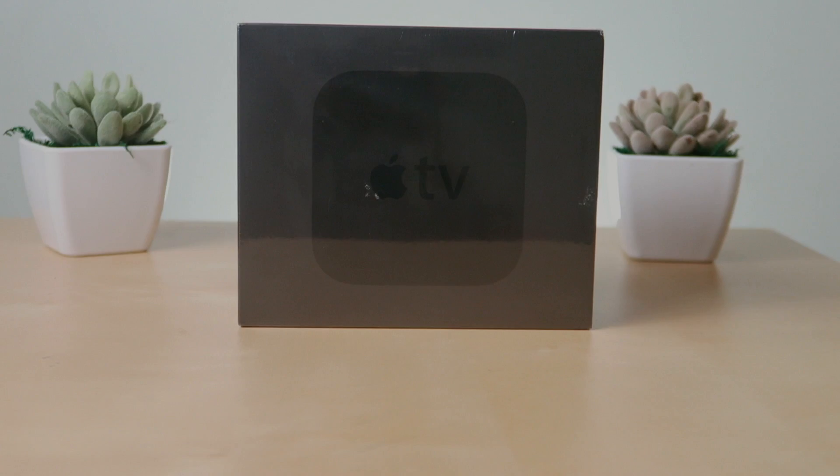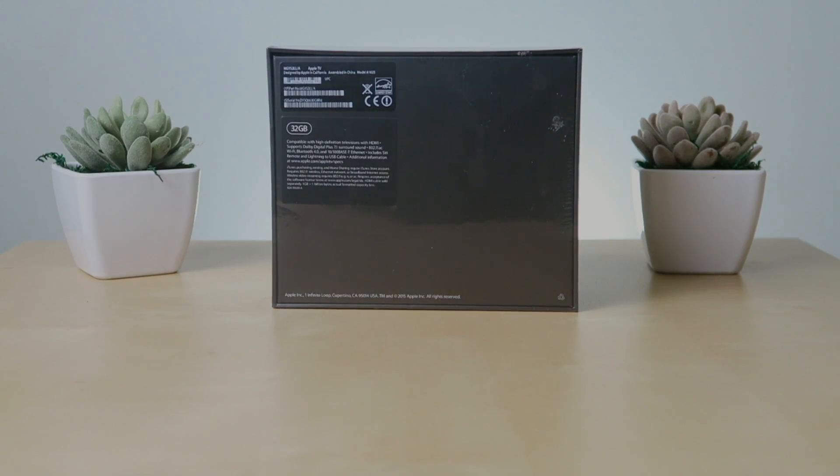Packaging-wise, it's totally Apple style — a large black box with an Apple logo and TV text. So let's get into this.